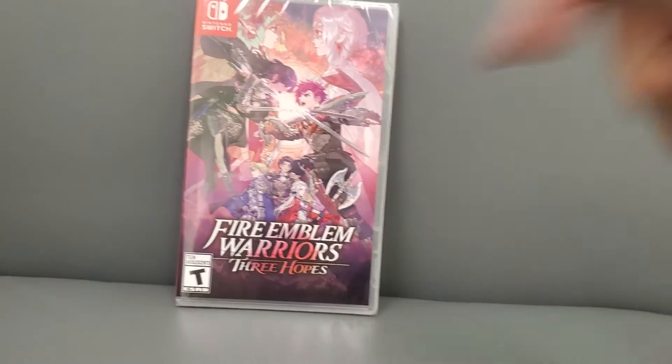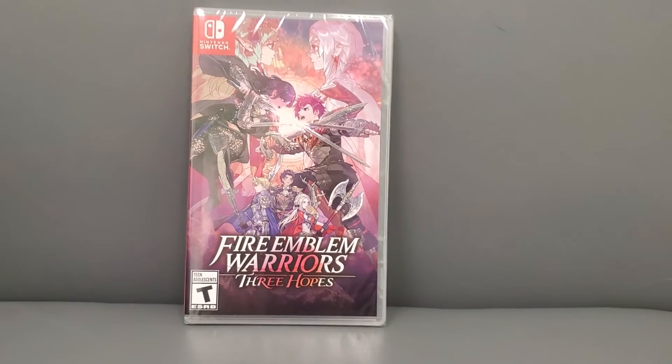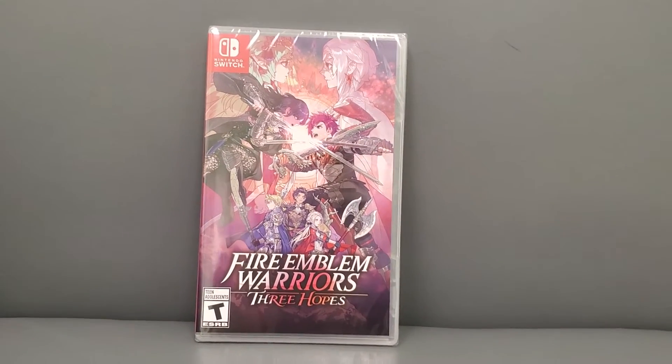If you want to pick up a copy, you can click the link below — it helps the channel out. I'll put it in the description, but you can pick this up pretty much anywhere.